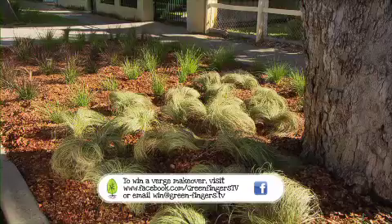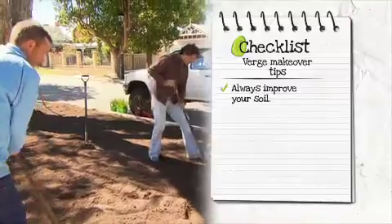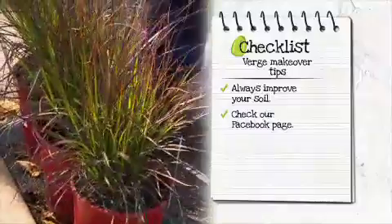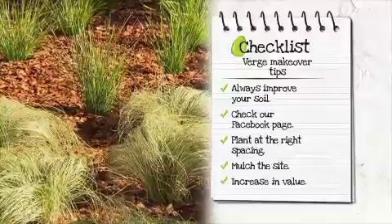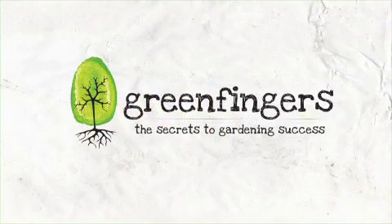And if you'd like to adapt this prairie style grass look to your front verge, remember these tips: always improve your soil, check our Facebook page for suitable grasses, plant at the right spacing, and mulch the site. The benefit is an increase in value of somewhere between 2 and 4% could be made on a project as simple as this.